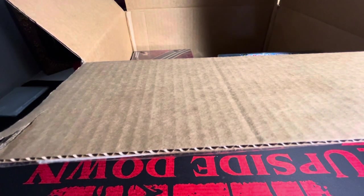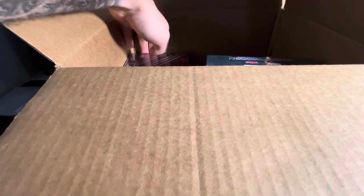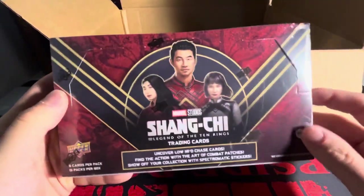Beautiful packaging, by the way. There are five different boxes here. It's free shipping if you go over a certain price, and I did go over that price. First box, we have Shang-Chi.